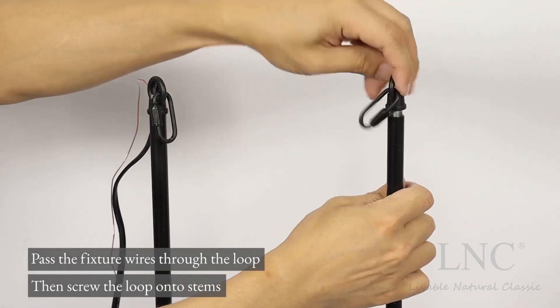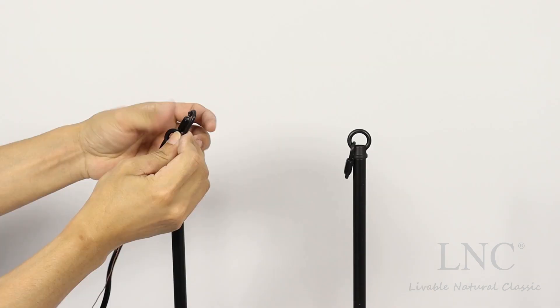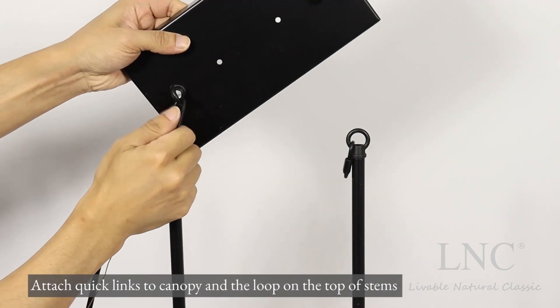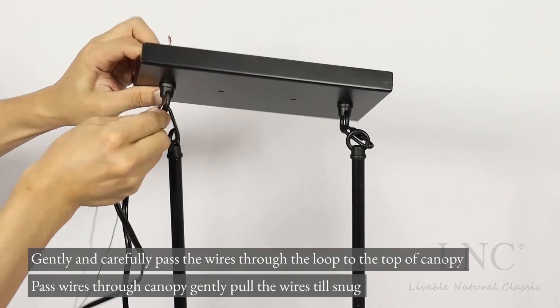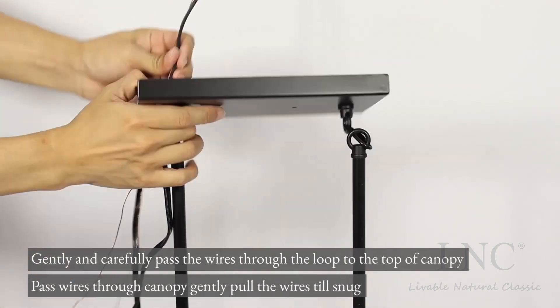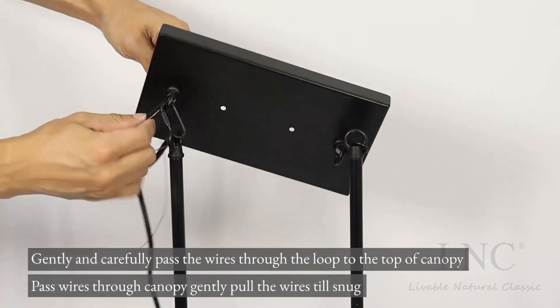Pass the fixture wires through the loop. Attach quick links to canopy and the loop on the top of stems. Gently and carefully pass the wires through the loop to the top of canopy, then pass wires through canopy.